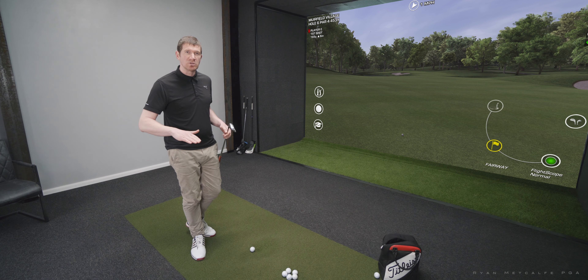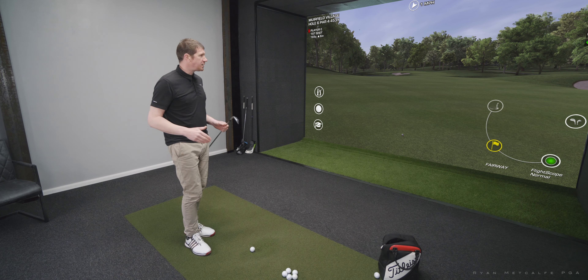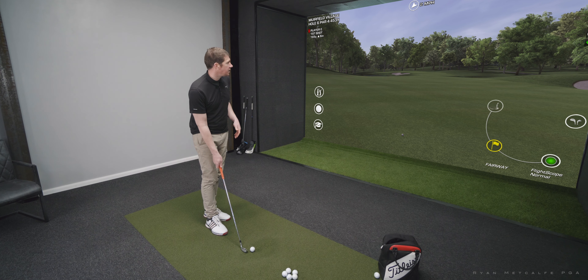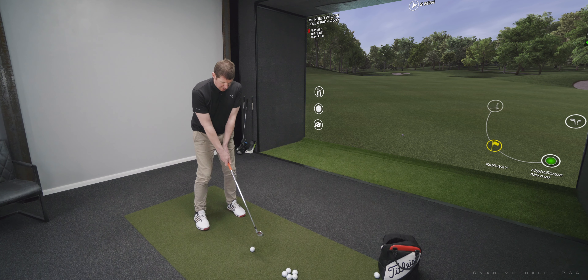I'm moving the ball from right to left, so I'm going to take the bunker, the water, and going long completely out of the equation here by aiming down the right hand side of the green and then just moving the ball back into the pin from right to left.